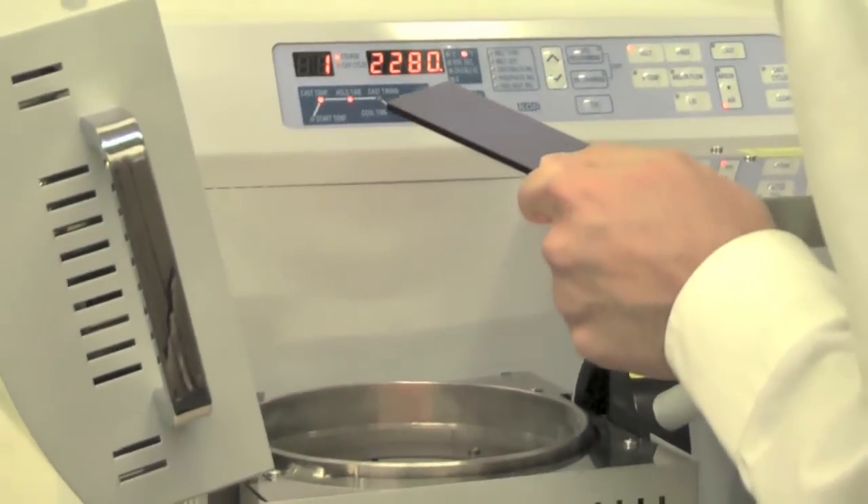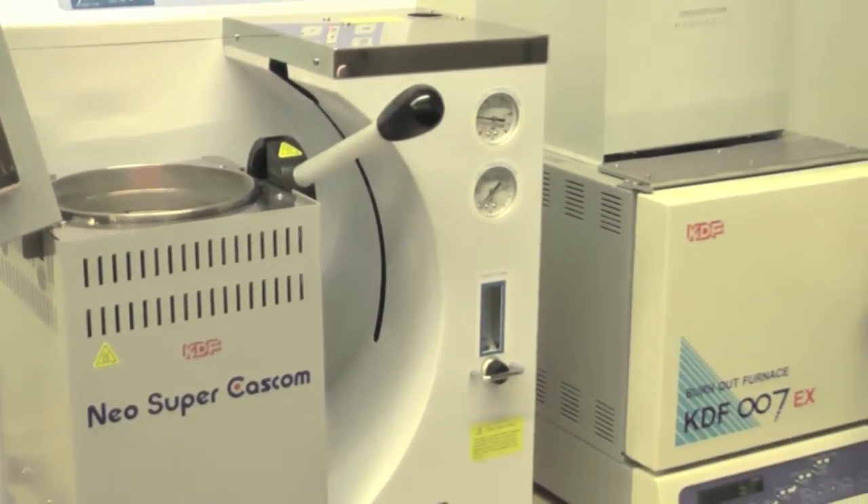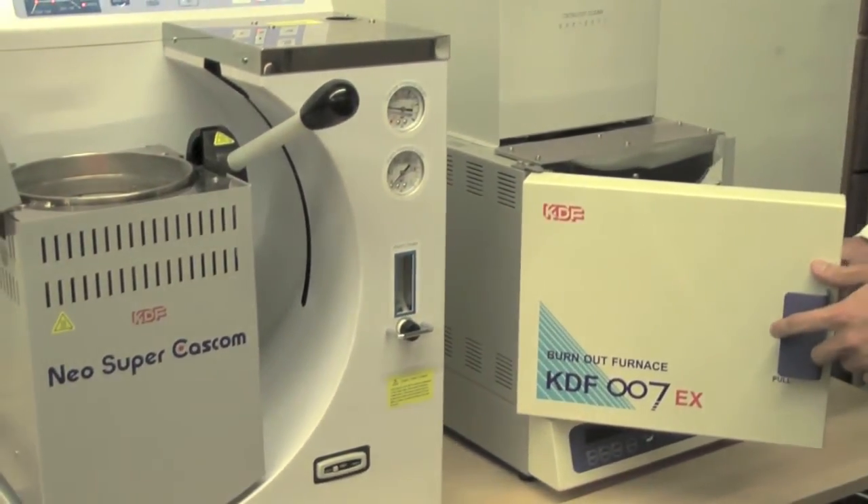Confirm the completed melting of the alloy. Then remove your burned out casting ring from the furnace.